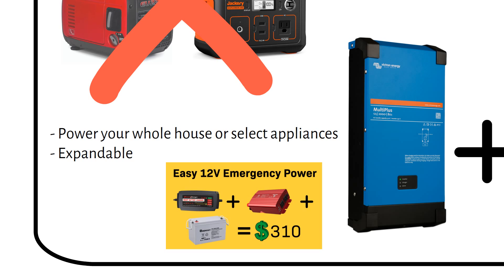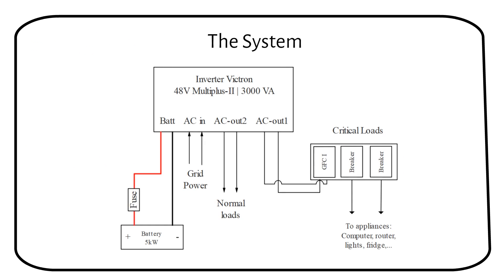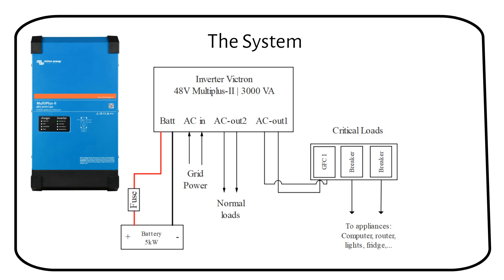If you want, you can add solar power to the system by using an AC coupled or DC coupled system, which I will talk about later in the video. The heart and brain of the system is the Victron MultiPlus II, an inverter charger that will power your essential loads during load shedding or a power outage.